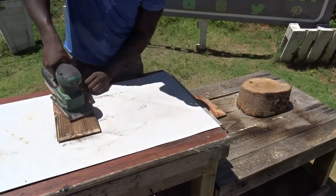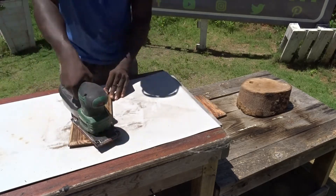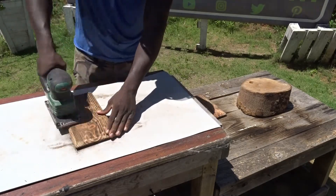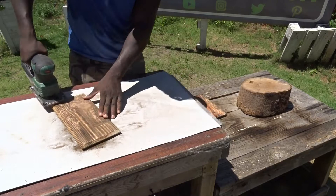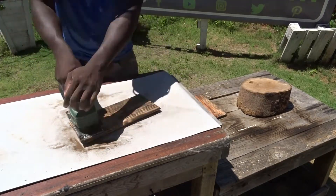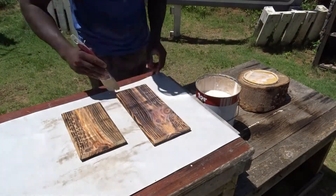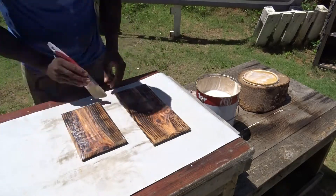Then, after that, it's time to use my sander in order to sand as much as possible, to remove as much dust as I can, to finish by applying a thick layer of transparent varnish.